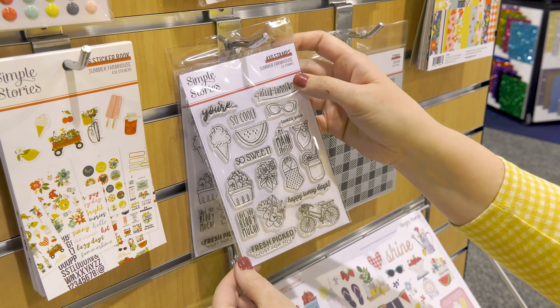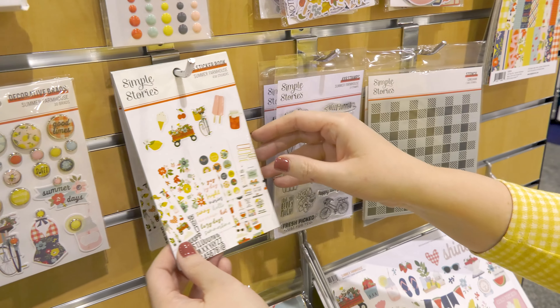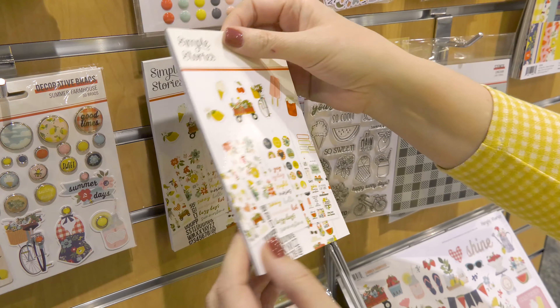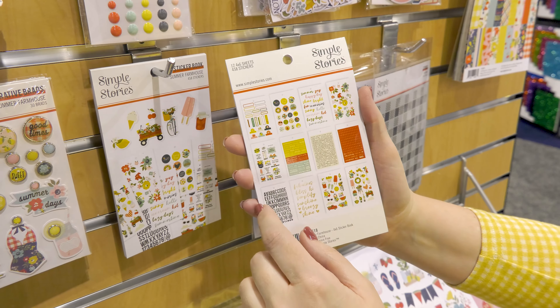The bits and pieces for the Summer Farmhouse collection has so many fun florals. You've got the cherries, the summer dress, the barbecue apron, the little house — lots of fun things to use for this summertime.